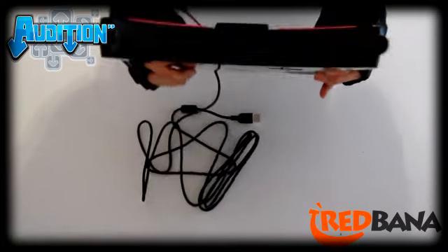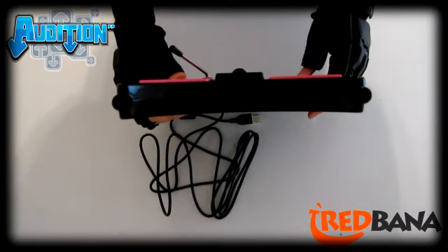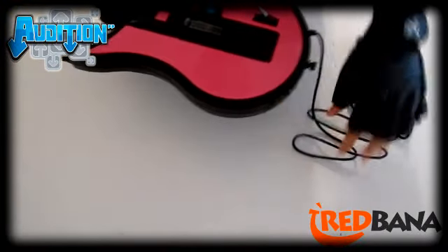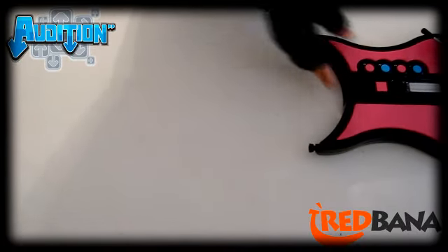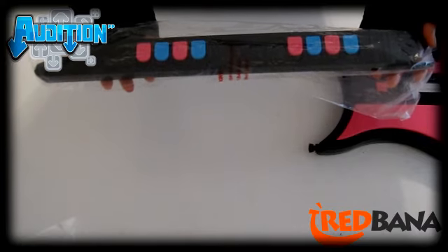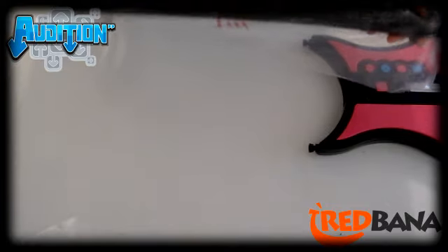Now as you see, there's the connector — it's an HDMI port, and it's what's used to connect into your guitar. Now here is the neck of the guitar. This also has the tilt sensor, so if you tilt the neck of the guitar up when you're playing, you will get additional points as well.